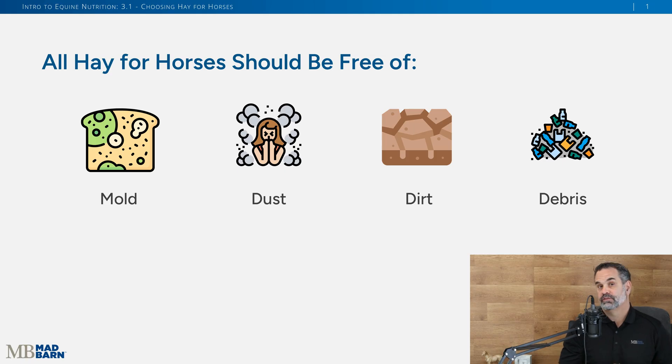Welcome back. This is going to be the first of two video lessons on choosing hay for your horses. Before we get started, it's always worthwhile to talk about hay quality. We always want to feed horses good quality hay — that means it's free from mold, free from dust, free from dirt, and free from debris.